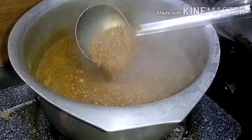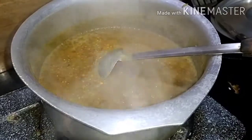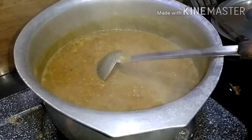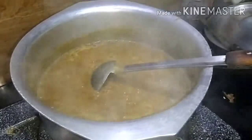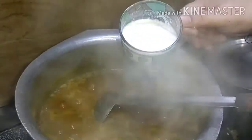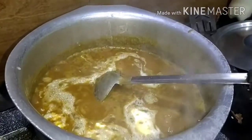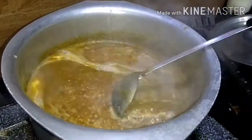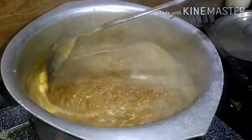I have put it in the pan. This is a cup of water. This is creamy.